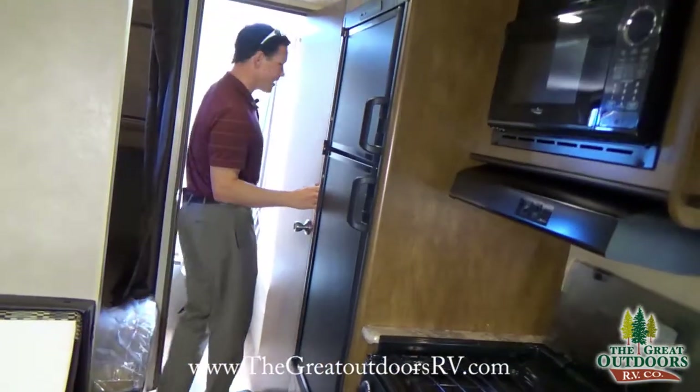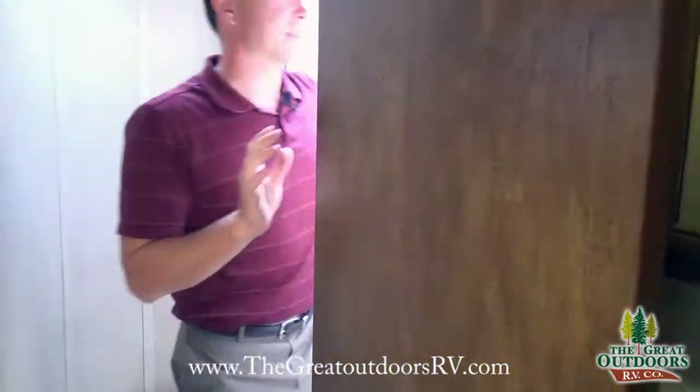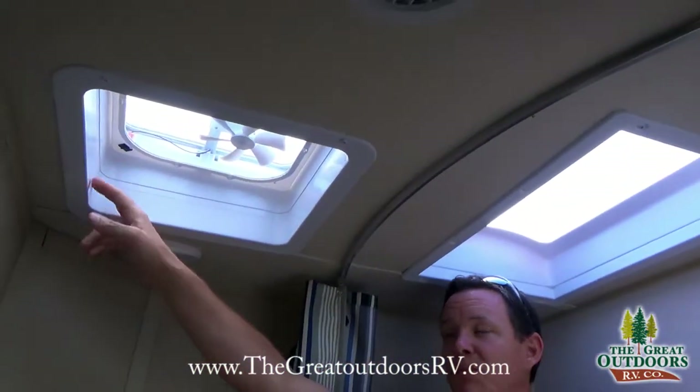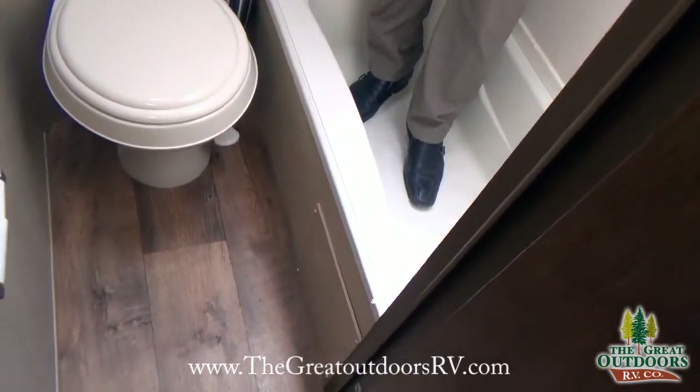As we finish going into the bathroom area, you'll notice it not only has a fan but also a skylight — a lot of campers won't have the skylight, just the fan. And it's a tub, so if you have kids that need to take a bath you can do that.